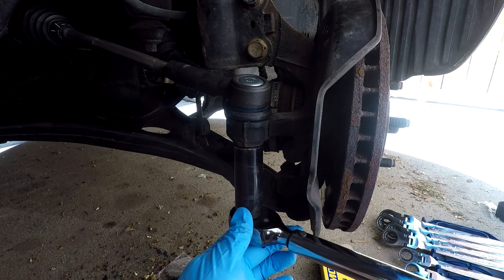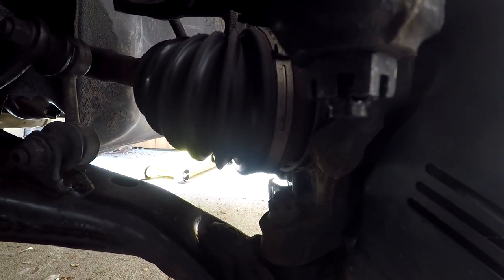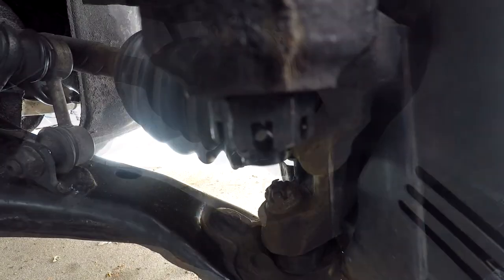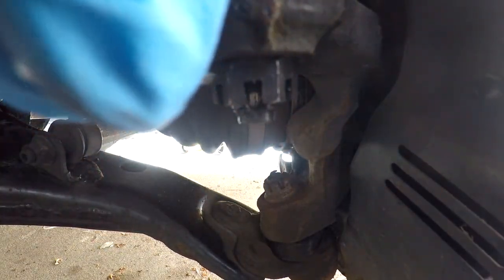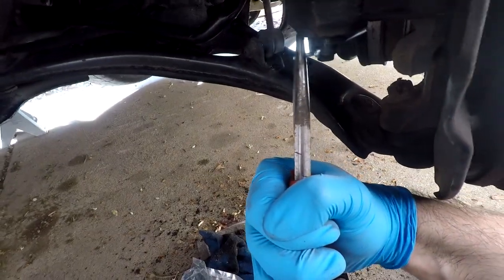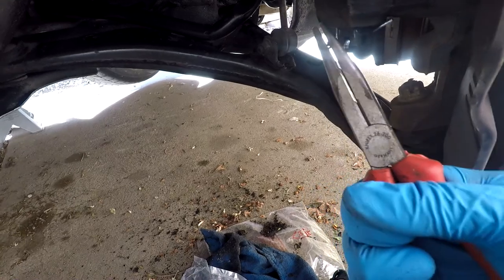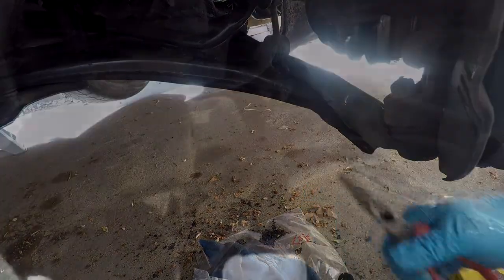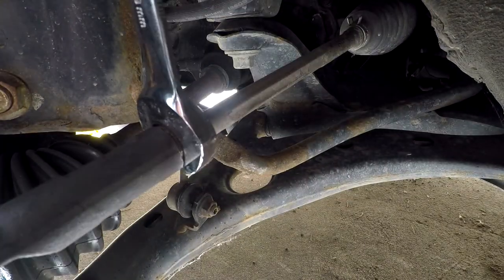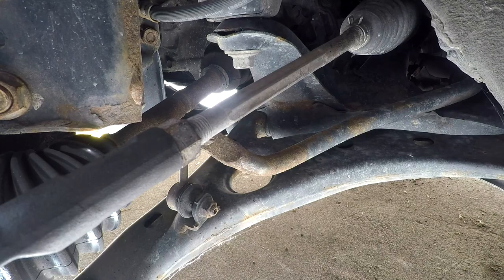Just tighten until it clicks. Next, make sure the slot for the castle nut lines up with the cotter pin hole — if it does not, tighten, never loosen, until it lines up. Once it lines up slip your cotter pin in, then grab a set of pliers and wrap the cotter pin around the castle nut to keep it in place. Since we're taking this to an alignment shop they're going to adjust the adjustment nut anyway, so just make sure it's snug.